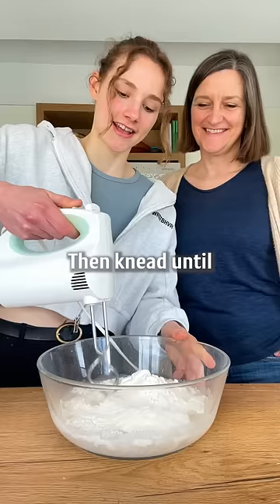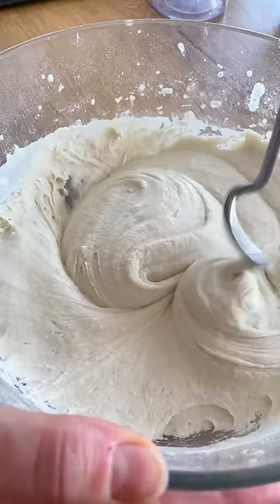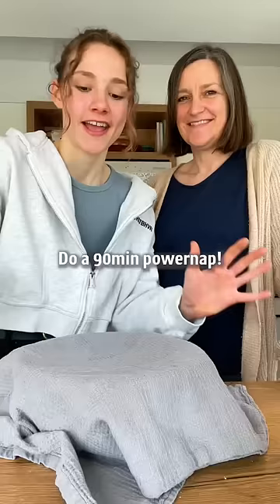Give me the machine! And then knead until it's a dough. Cover and do a 90-minute power nap.